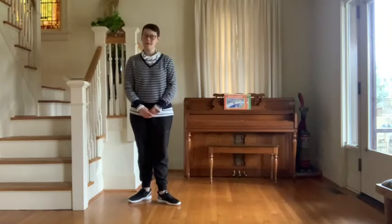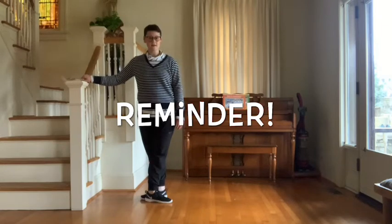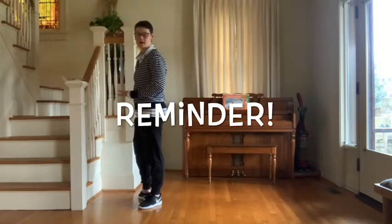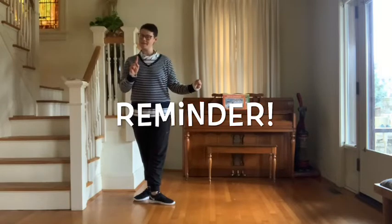Balance in passé. Don't forget with all of these exercises you want to repeat it more times than what I'm doing. You also want to turn around and repeat it on your other leg. Make sure that you're getting both legs in - you want to work both legs. You don't want to be one-legged dancers.